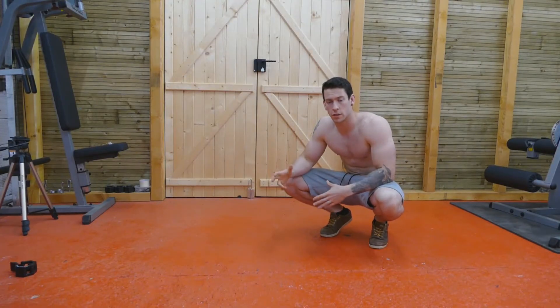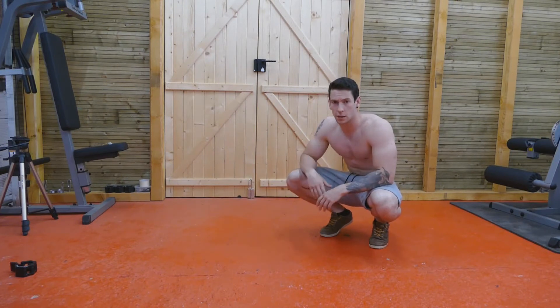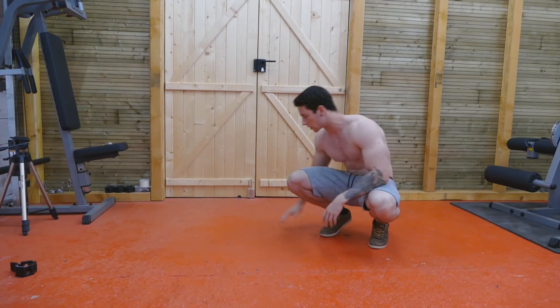Before I show you the variations that you can do to gradually build your way up to the Aztec push-up, I'm obviously going to show you what it looks like.